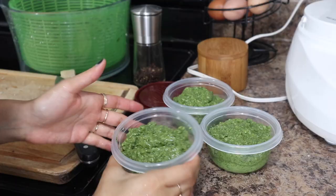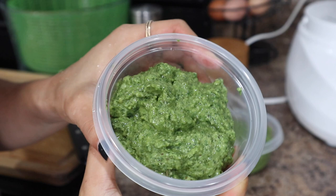This pesto tastes as good as it looks — I love that bright green color. Adding different greens to your pesto besides basil actually also helps give you that really vibrant color, so that's another bonus.